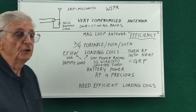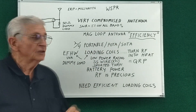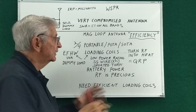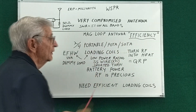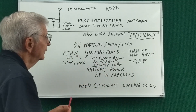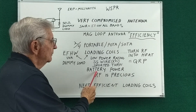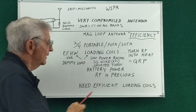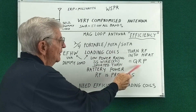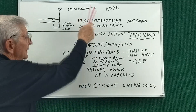What I find interesting is that when you look at videos about magnetic loop antennas, the discussion is always about efficiency — how you need to weld everything and have huge conductors so that they can be very efficient. But when we get into portable antennas for POTA and SOTA — quarter-wave verticals with loading coils — nobody seems to care about efficiency. And when you're using battery power, as many people are in that kind of activity, RF is precious.